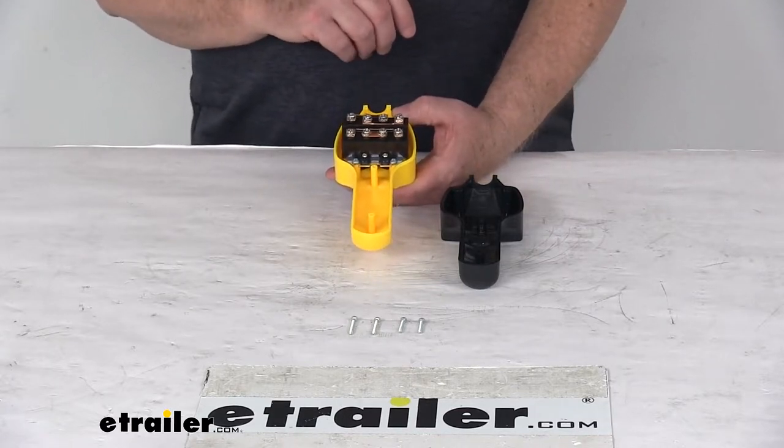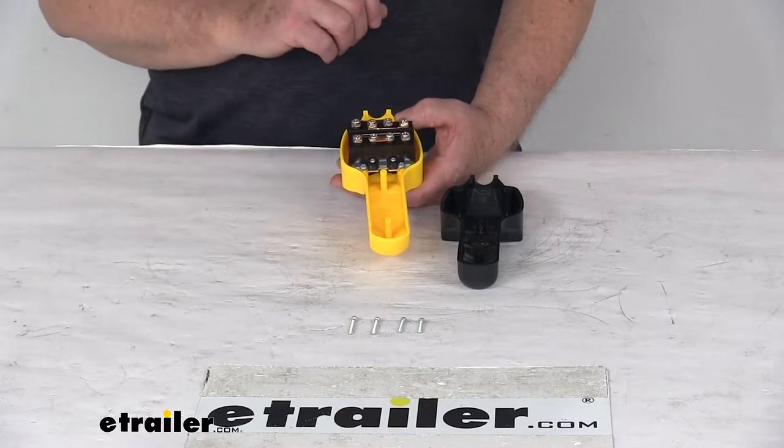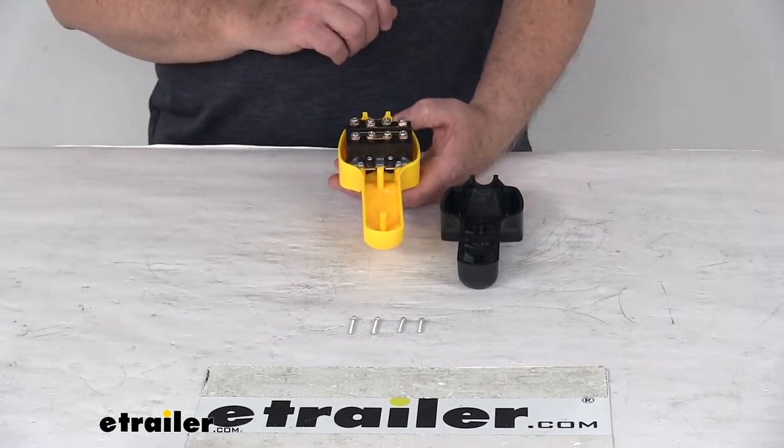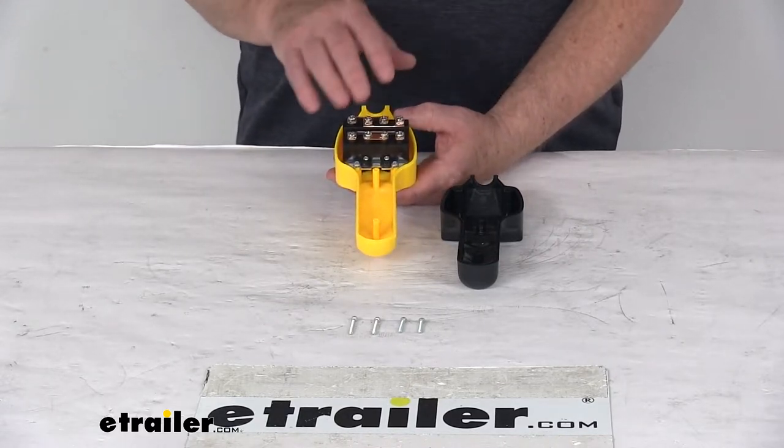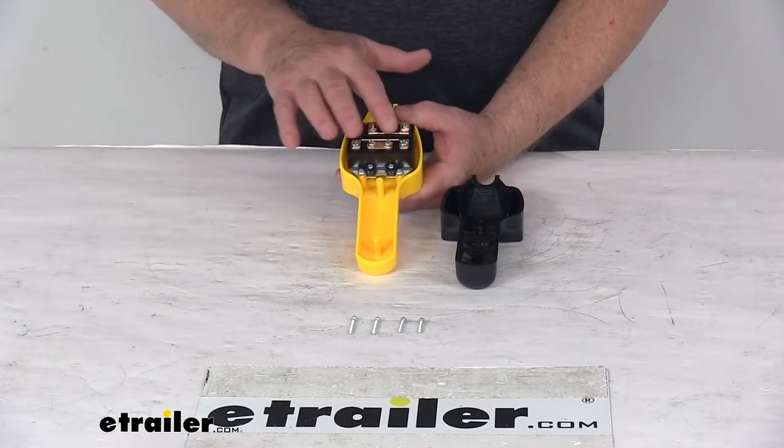That remote we do sell separately on our website. This remote is included when you purchase the BDW-15008 Utility Winch by Bulldog, and again that winch we do sell separately on our website.